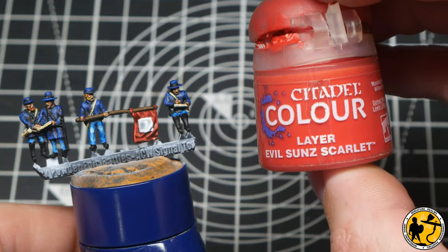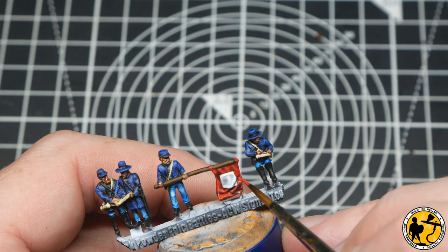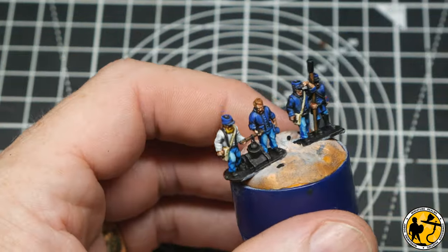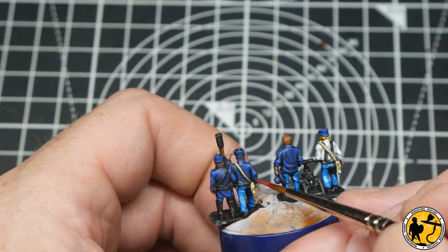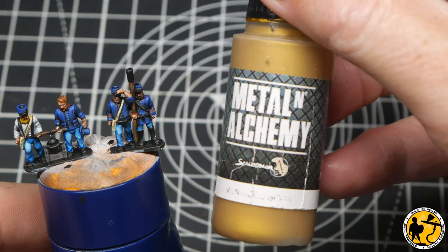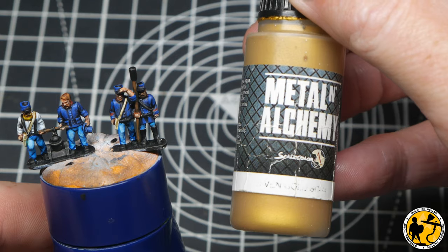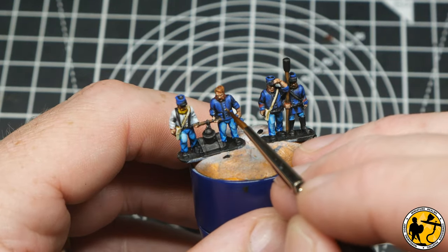To highlight the red on the flag I'm using Citadel Layer Evil Sun Scarlet, and also using the same color to paint in the little markings on the sleeves of the gunners and their collars. Then a little Scale Color Elven Gold for all the buttons on the uniforms — definitely one for taking your time and doing neat little dots.